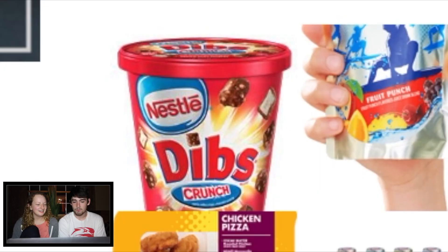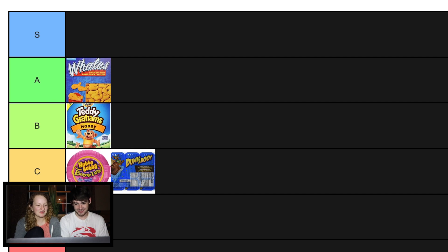What is that? Dibs. S! I've never had them before. They're like crunch on the outside, like the crunch bars, and then ice cream on the inside. Really good. And they're like this big. How about A? I'll settle with A, because we can't put it at S if I've never had it before.